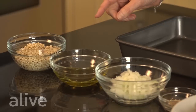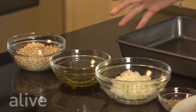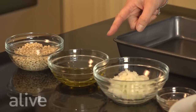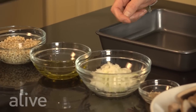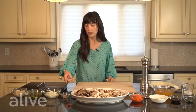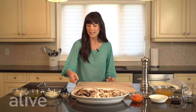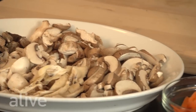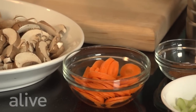First we have half a cup of pearl barley that we've washed, rinsed, and soaked for 30 minutes; four tablespoons of extra virgin olive oil; half a cup of finely chopped onions; two garlic cloves minced; one teaspoon of fresh thyme; one pound of a variety of different mushrooms; and one medium carrot sliced.